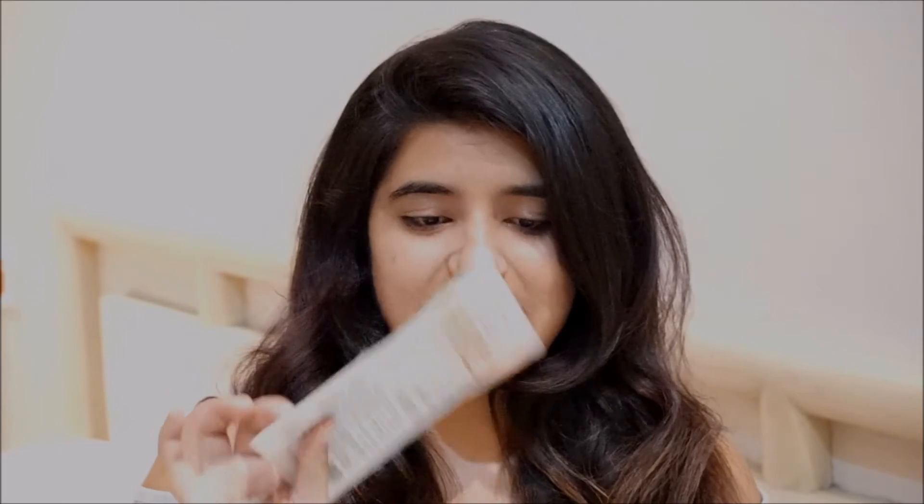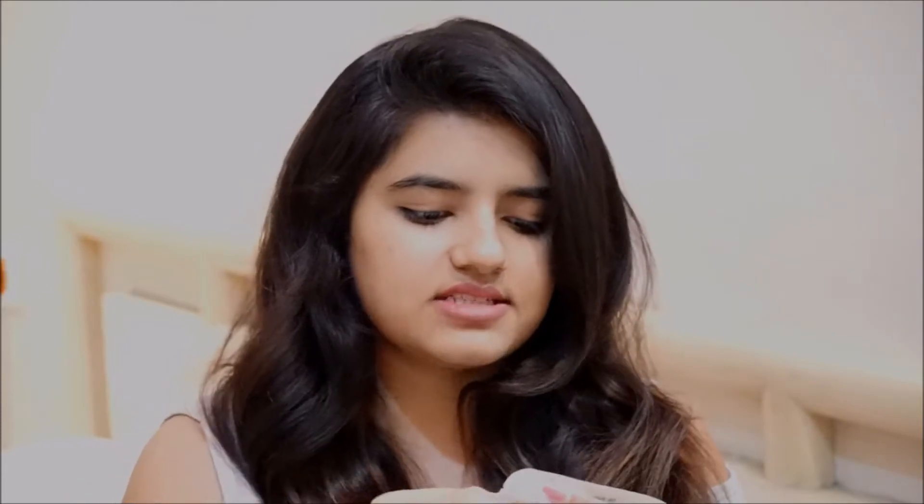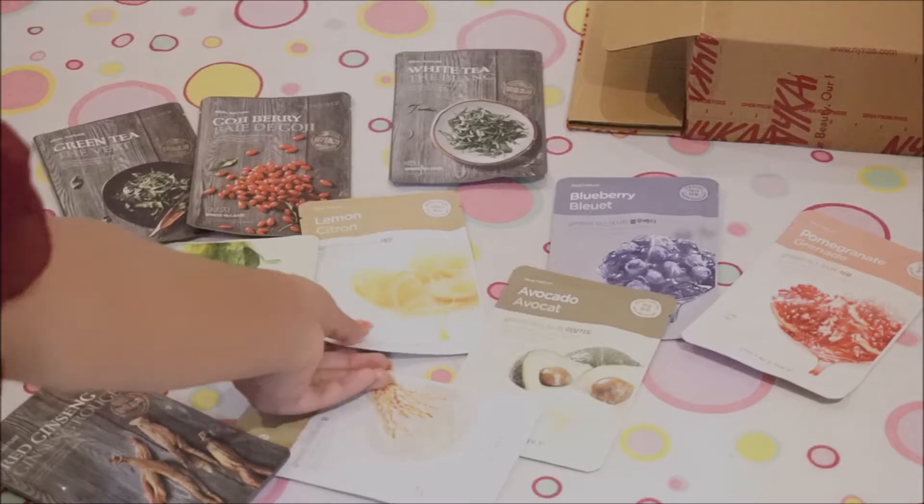Today I'm going to be applying this lemon face sheet mask from Real Nature by The Face Shop. It's meant for brightening. It is very simple to apply — all you have to do is peel it off, take out the face sheet mask, and apply it on your face. The serum inside is supposed to get absorbed into your skin, and you leave it on for just 15 minutes. This is my first time using it, so I'm curious to see how it works on my skin.